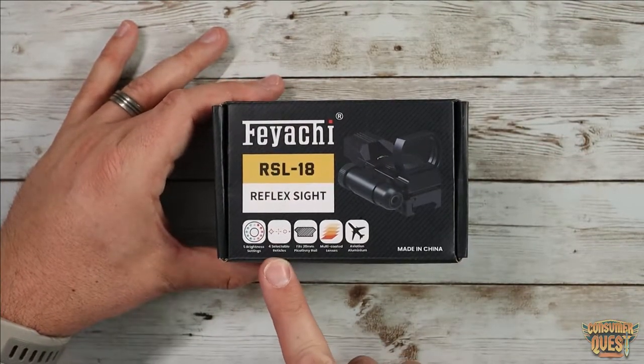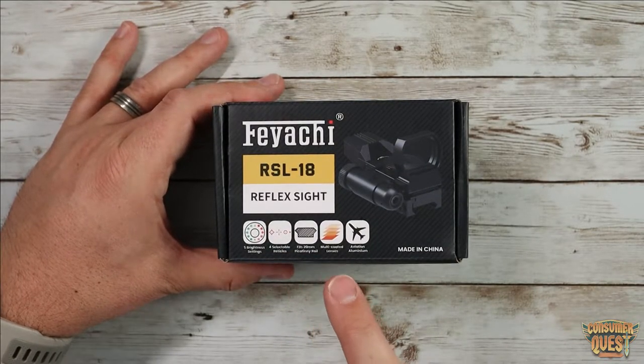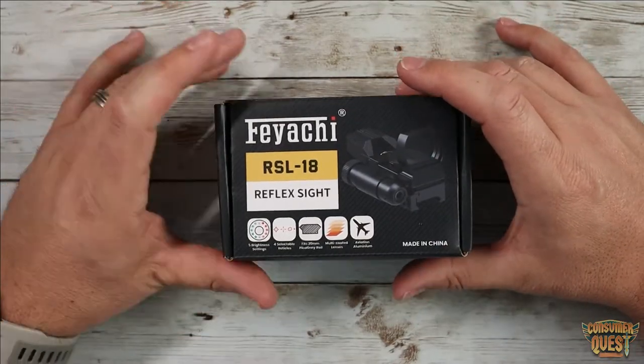So basically you've got five brightness settings, four reticle settings, fits a 22 millimeter Picatinny rail which is awesome, and multi-coated lenses made out of aviation aluminum.